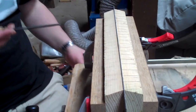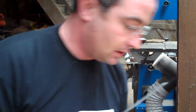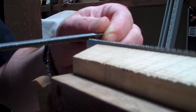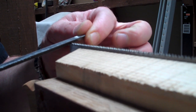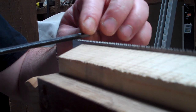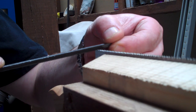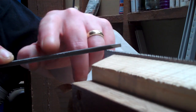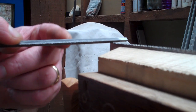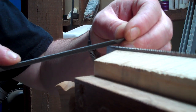This saw is currently set up for rip, and I'm going to alter that to cross-cut. I'll rest my saw file in the first tooth — I'm going to give it a little bit of slope, quite a lot of fleam, maybe 30 degrees. The top of the file tells me a lot about what's going on on the bottom of it. For a cross-cut tooth, I'll keep the top of the file flat. If I was doing a rip tooth, I'd be looking to keep the opposite side vertical. So: side vertical for ripping, top flat for cross-cut.